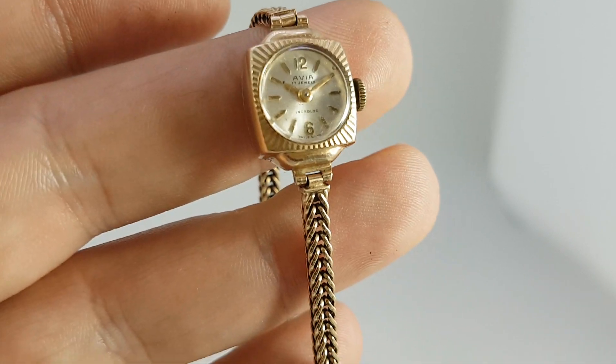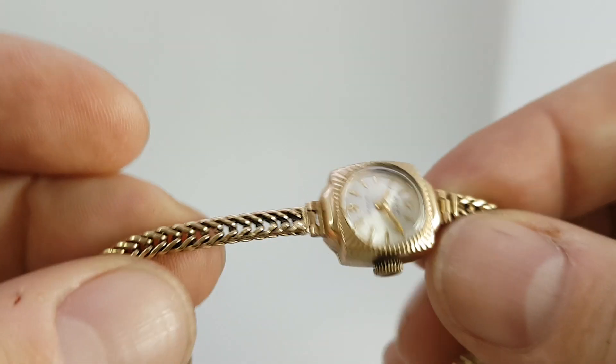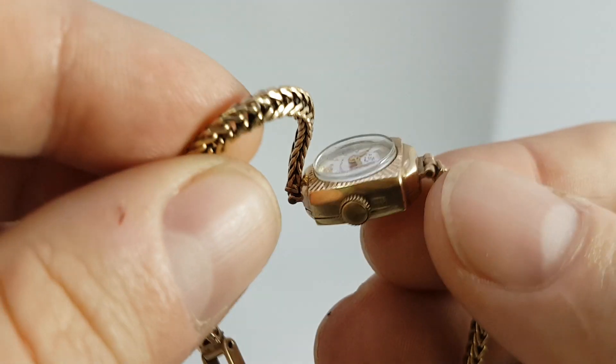This is in a 9 karat gold case and it is on a 9 karat gold bracelet — a very flexible bracelet.